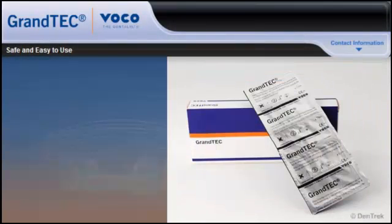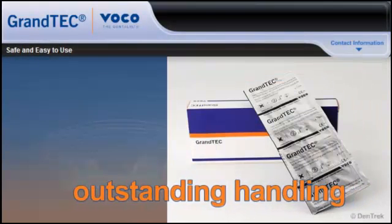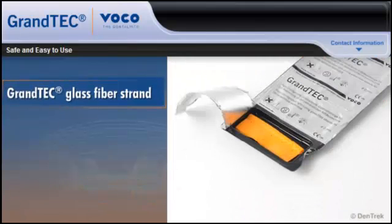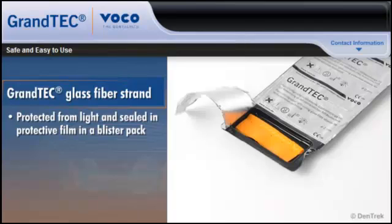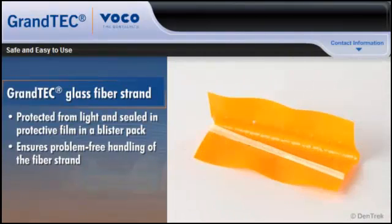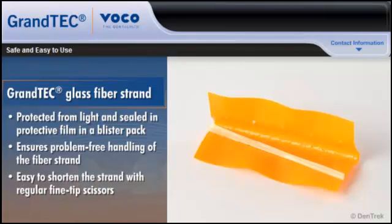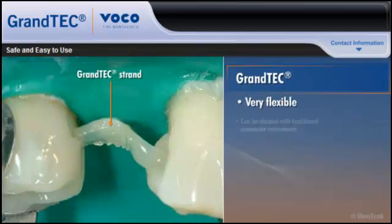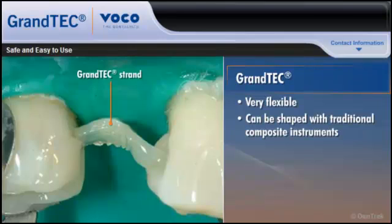In addition to its impressive physical properties, Grantech also features outstanding handling. Each glass fiber strand is protected from light and sealed in an easily removable protective film encased in a blister pack. This protective film ensures problem-free handling during the procedure and makes it easy to shorten the strand to the required length with regular fine-tipped scissors. Grantech is very flexible and can be shaped into the desired form with the same instruments used in the composite adhesive technique.